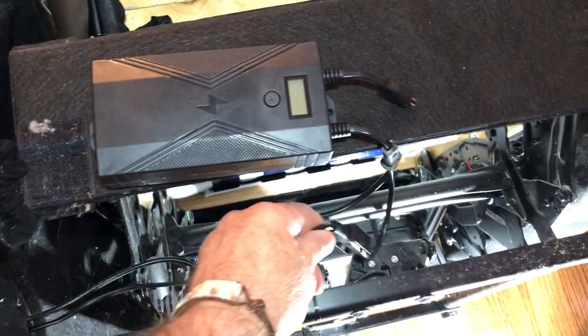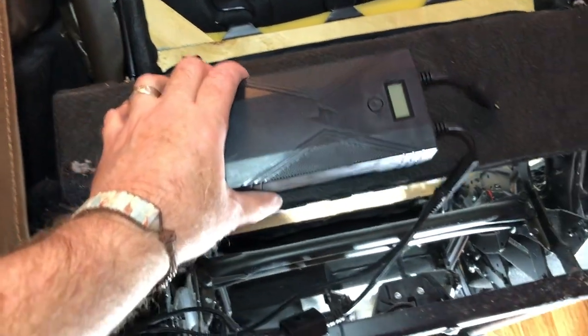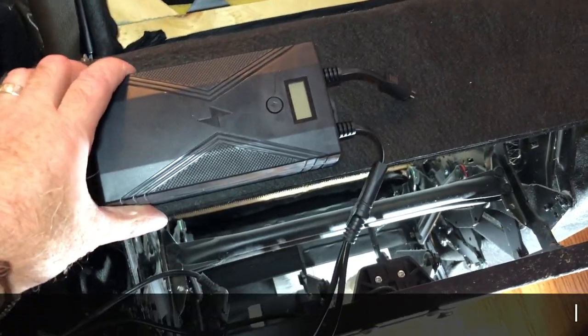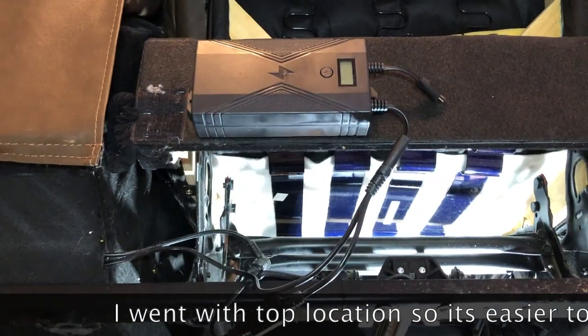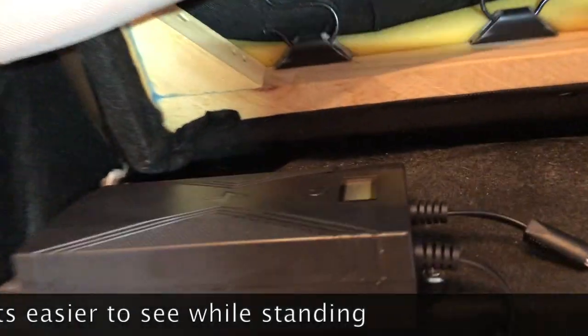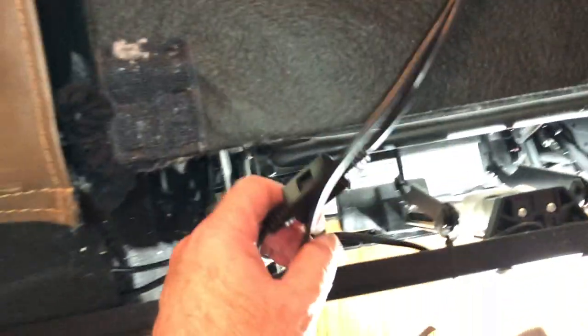I think that spot would have worked alright, but I chose to put it up on top of the board where it's resting now, so that once the recliner is turned back to upright, it'll be easier to read the power gauge and then charge it. I actually moved it up on top of that board. It's in there — just two screws in this case. On those two screws, put a washer under the screw because that looked like plastic and easily broken.